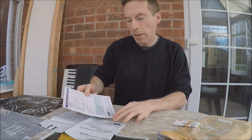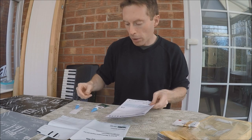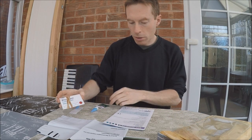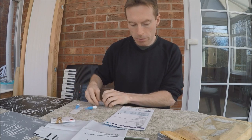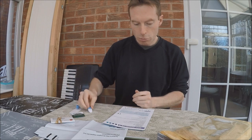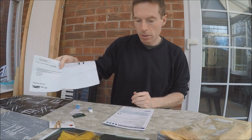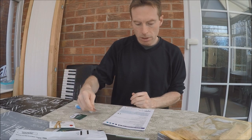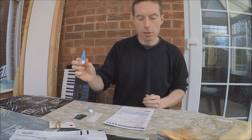The kit contains one blood spot collection card, one alco wipe, one single-use lancet, a prepaid envelope, a plaster, and a spare single-use lancet.